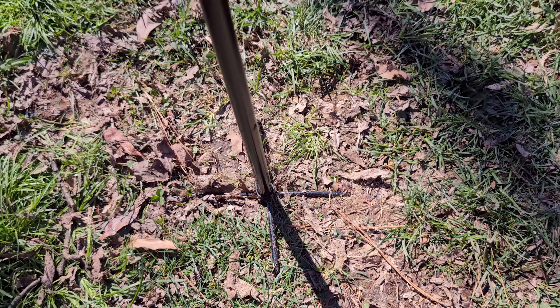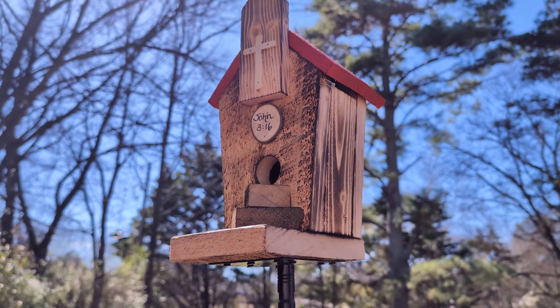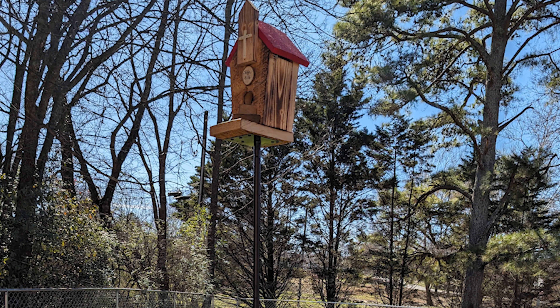It has four prongs that go into the ground, and it's very easy pushing it into the ground because we've had some rain, so the ground is soft. And all you do is slide the part with the birdhouse attached to the top of the pole.